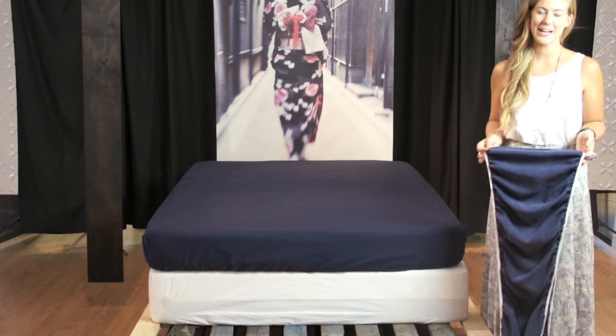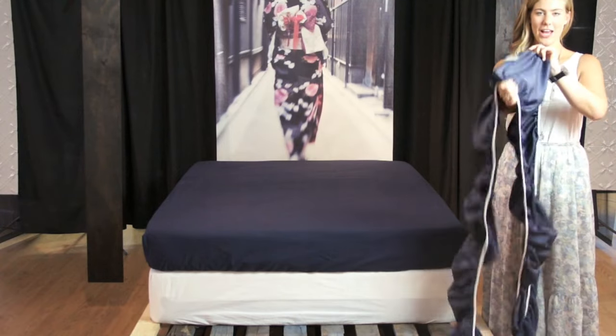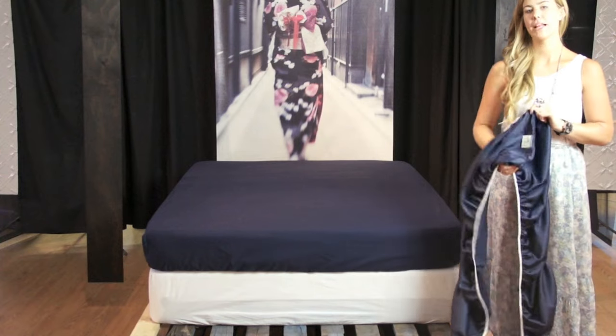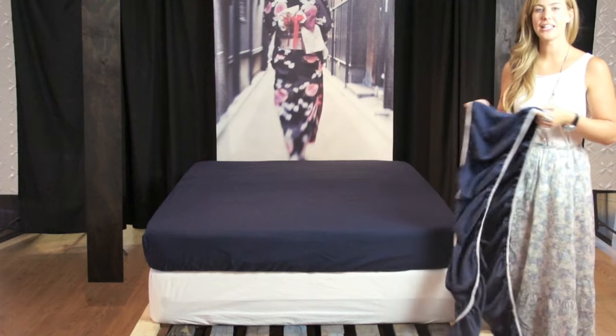Hi, I'm a stylist at Linen House and today I'm going to show you how to put on a bed wrap. What you want to do is find the seam of the bed wrap and place that in the back of the bed on the mattress, and work your way diagonally across the bed.